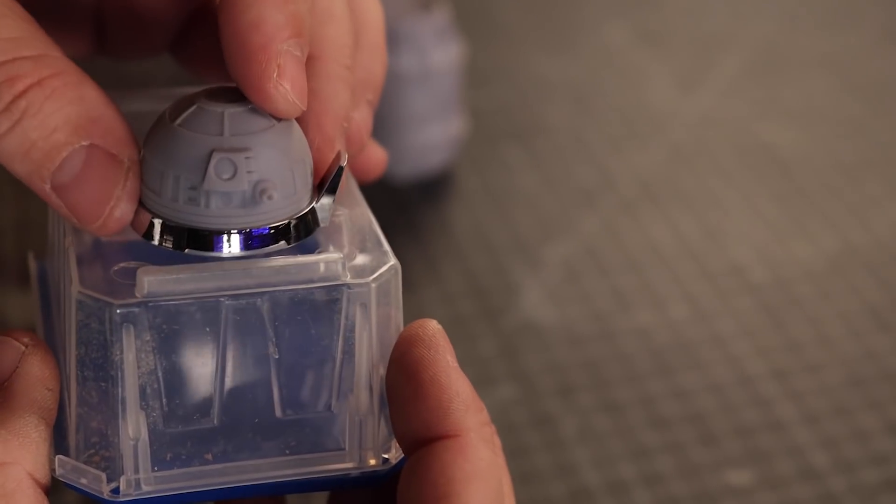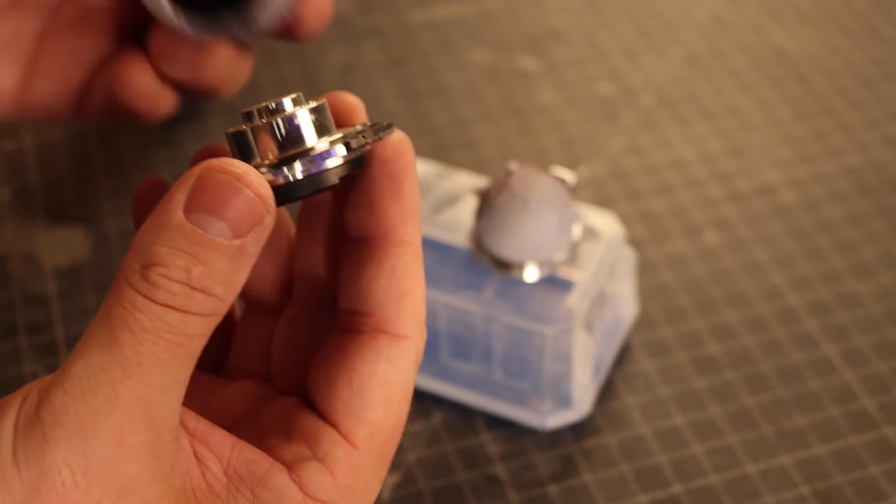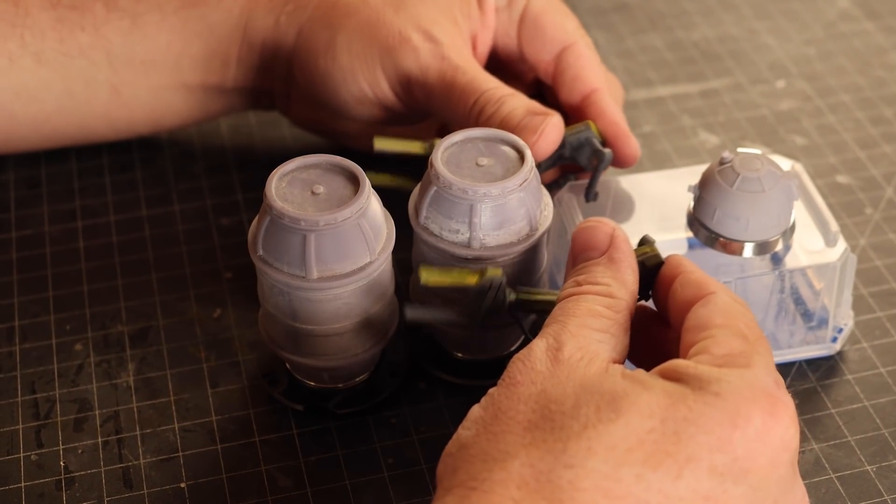This is a kitbashing challenge, so pulling together failed 3D print parts, cake screw containers, and all other bits and pieces and bashing them together is the best part of this build. Truly building something out of nothing.